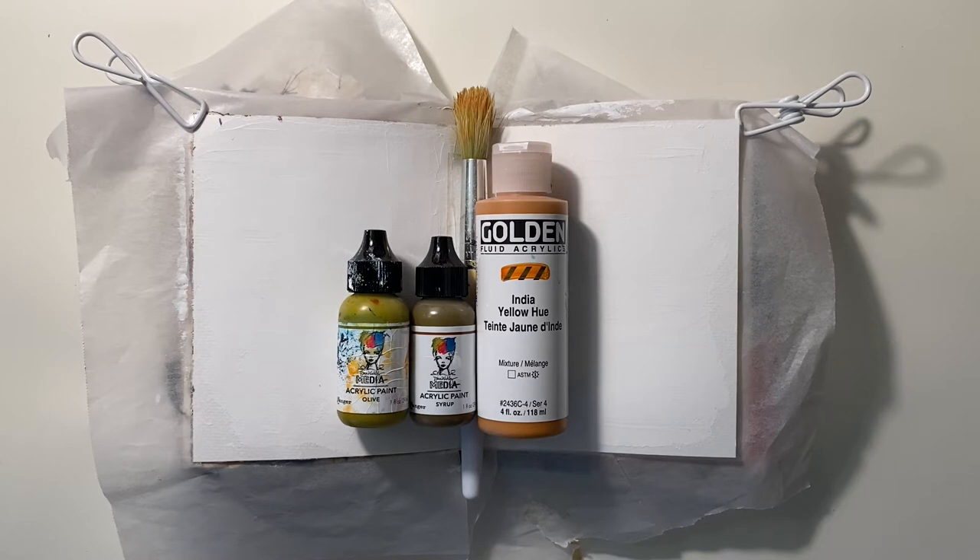They're Olive and Syrup by Dina Wakeley, and Indian Yellow Hue by Golden. I'm also going to be using this Children's Big Bristle brush because I want to see the brushstrokes, marks, and add some texture with it.